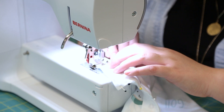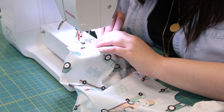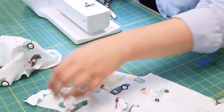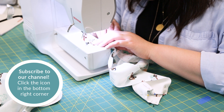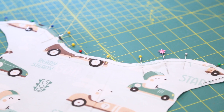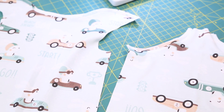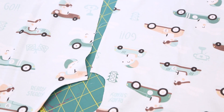Sew bands to front and back pieces with a 1¼ inch seam allowance. We're using the Overlock stitch on our Bernina B350; however, using a serger or even a simple zigzag stitch on your sewing machine are other great options. Keeping the seam allowance straight up, fold the bands back over the seam allowance and pin. Then secure by stitching along the seam, being sure to catch the loose end of the band from underneath. This will create a binding around the neckline and leg openings.